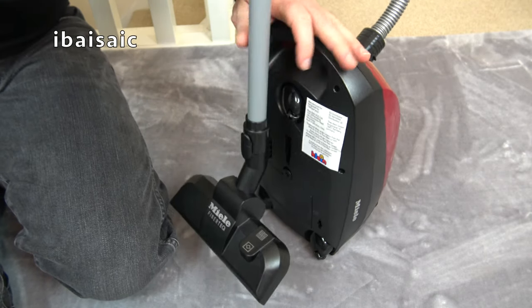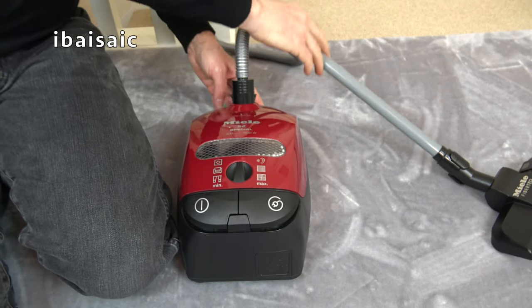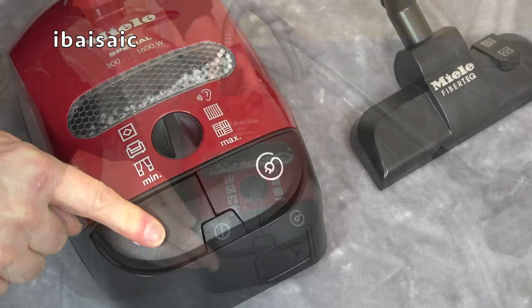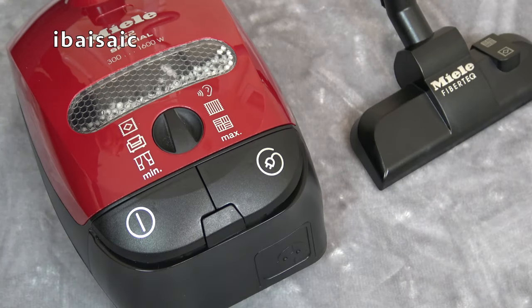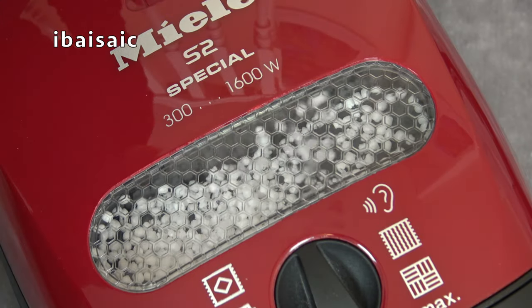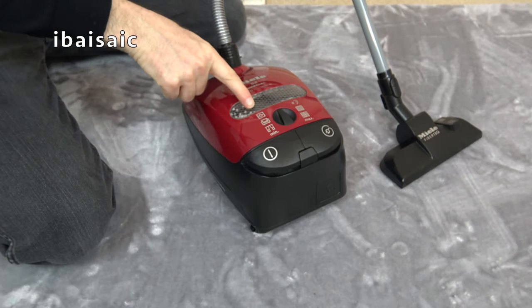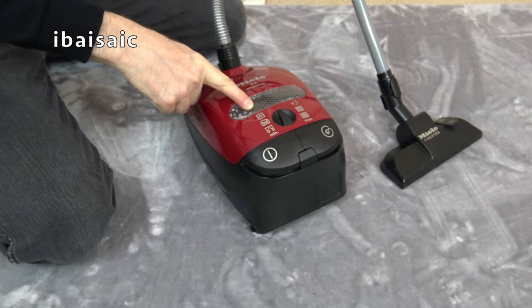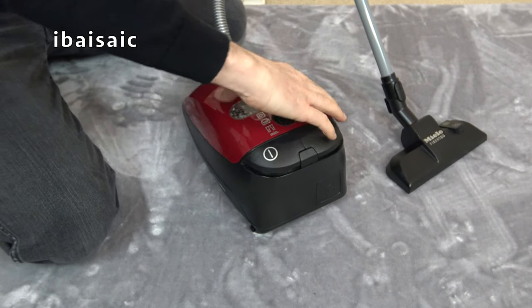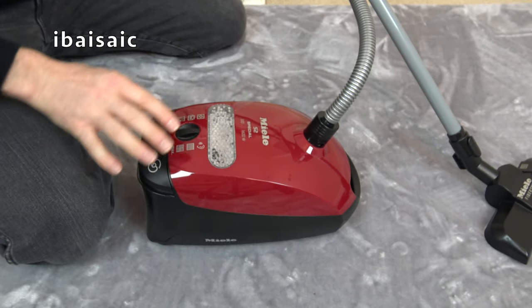Now is the time to press the only functional button on this cleaner — the on-off switch.